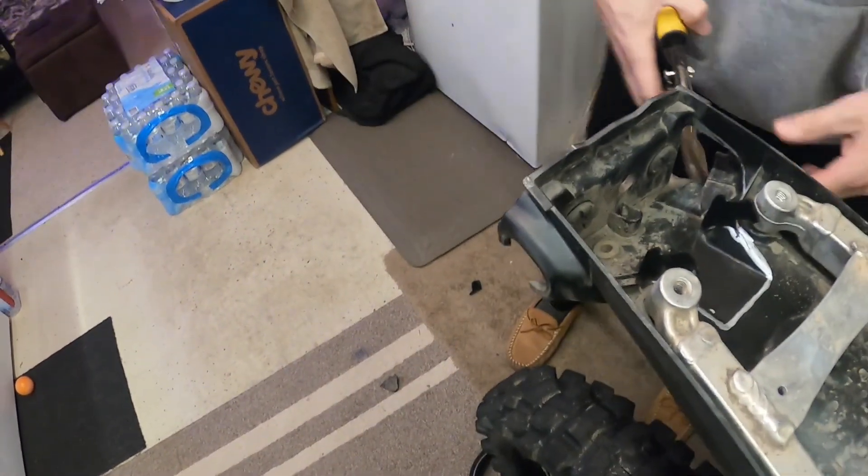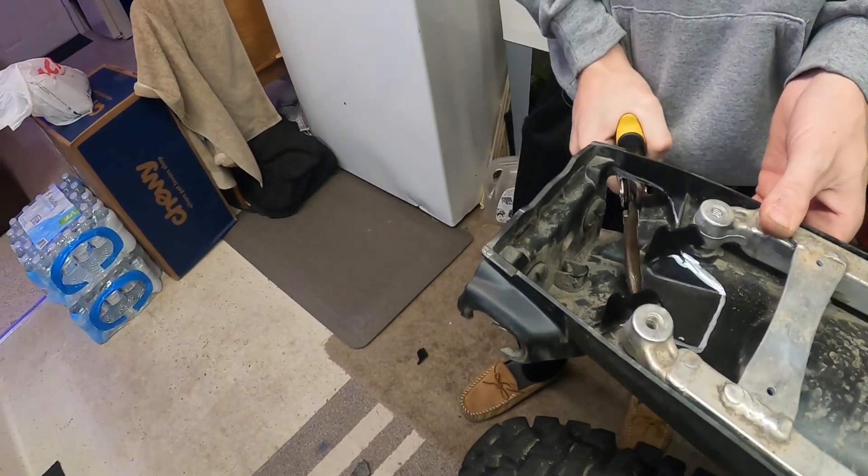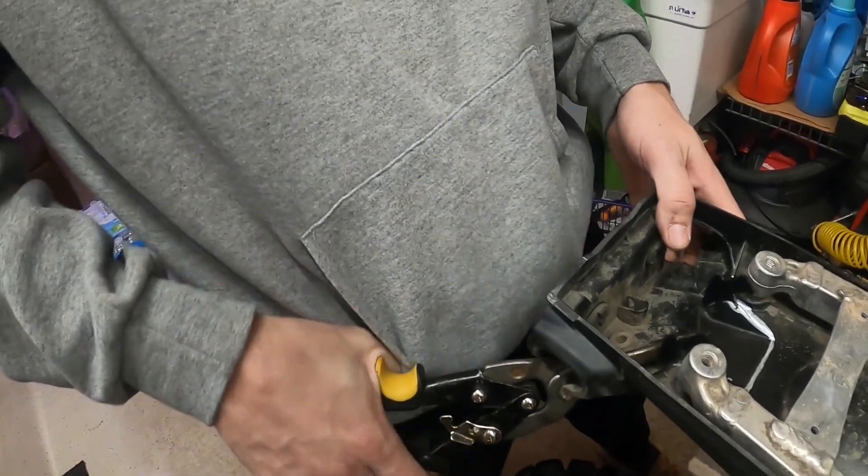This plastic is thick, but I don't know if I'll actually be able to cut it with a razor. Once you have this piece off, you'll be able to trim it up nicely.